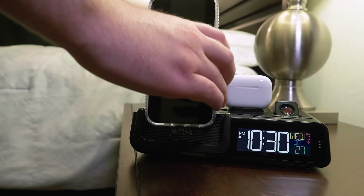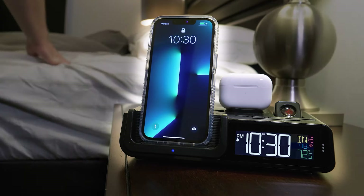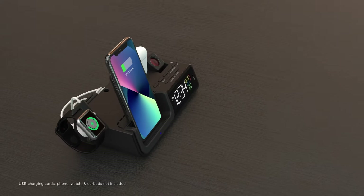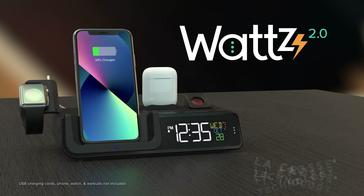As you can see, Watts 2.0 comes loaded with features, but keeps the basic alarm functions easy to access with intuitive controls and charging abilities. Upgrade your bedroom today with the Watts 2.0 5-in-1 Projection Alarm Clock from LaCrosse Technology.